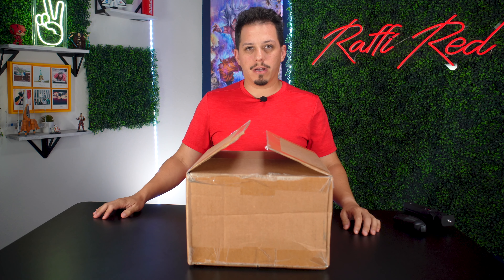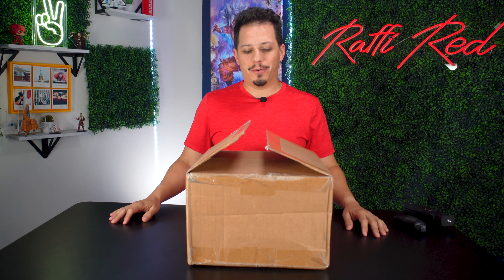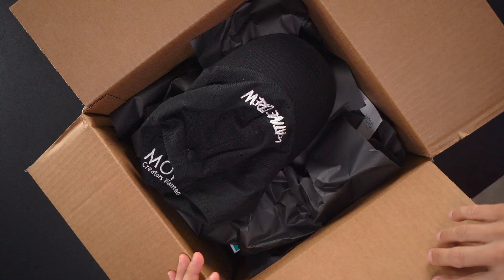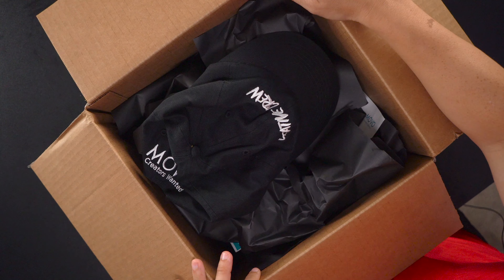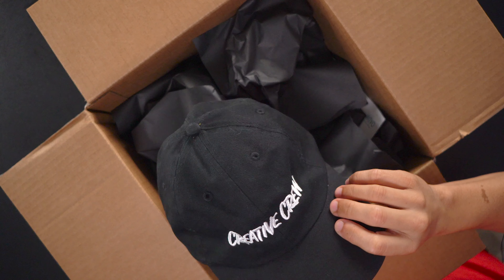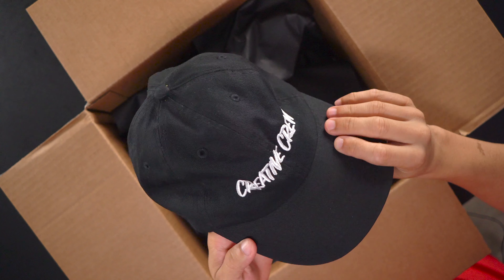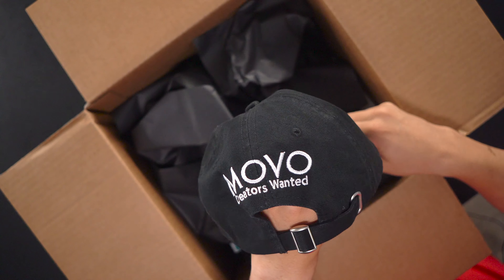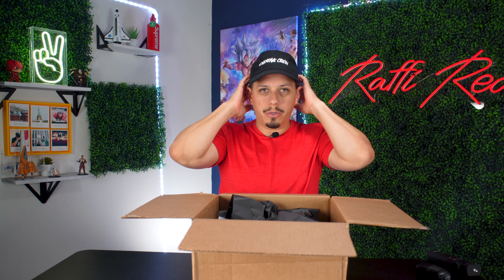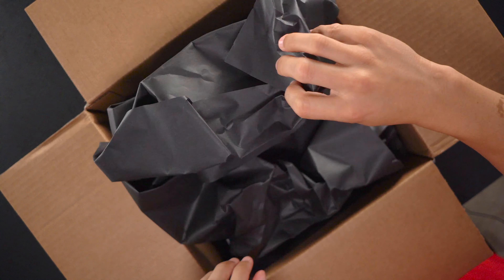So they sent this box to me, let's open it up. I already went ahead and opened it for you guys, but let's see what we have. They also sent me a gift — a hat that says 'Creative Crew.' That's pretty neat. It also says 'Movo Creators Wanted.' Nice. I'll put it on right away — pretty good material, nice fit. Thank you Movo for sending this hat.